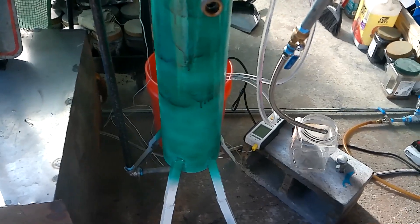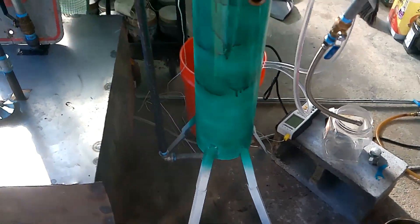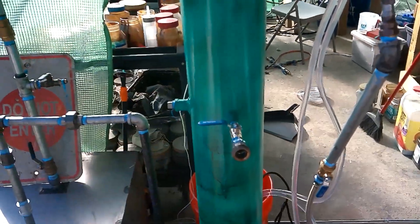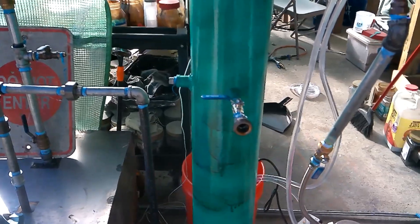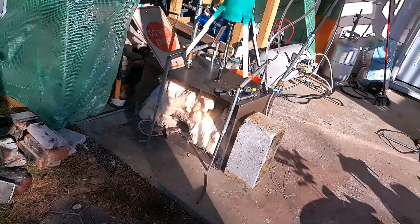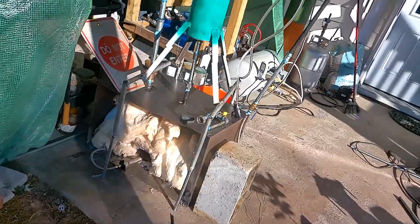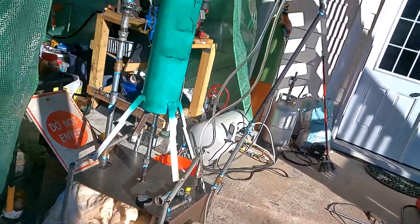Another potential issue is some of these pipes could get clogged with oil, though more than likely the oil vapor pressure will push the oils through and bubble through them. The only way to know is to just run it. So I ended up moving the column above the furnace box, because at the end of the day this is the best way to do it with the reflux.